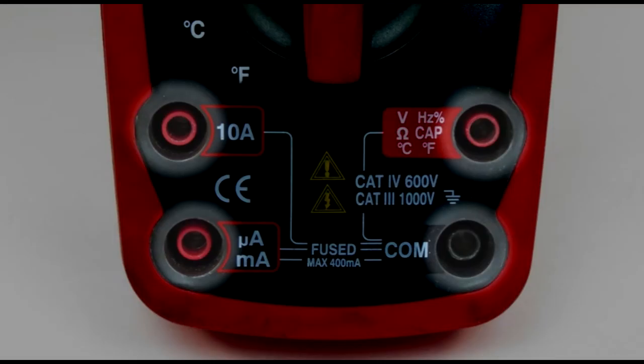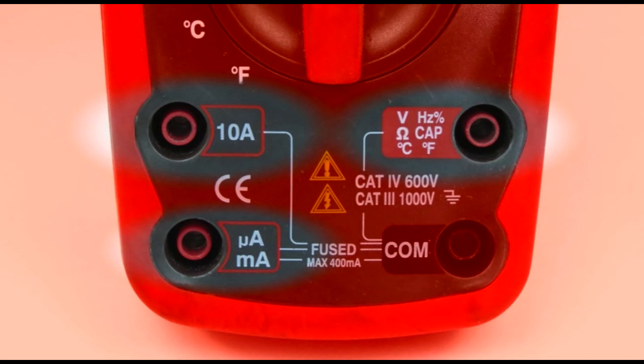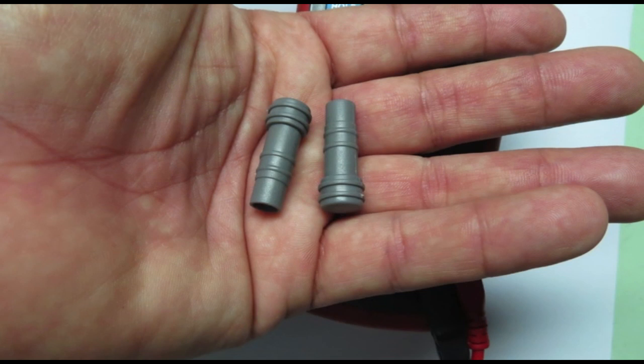The waterproof lead receptacles are where the LoadPro leads are connected to perform circuit testing. The black lead will always be inserted into the black or common port, and the red lead is placed in one of the other ports depending upon the testing being done. Make sure that the port plugs are installed anytime the meter will be used in wet environments.